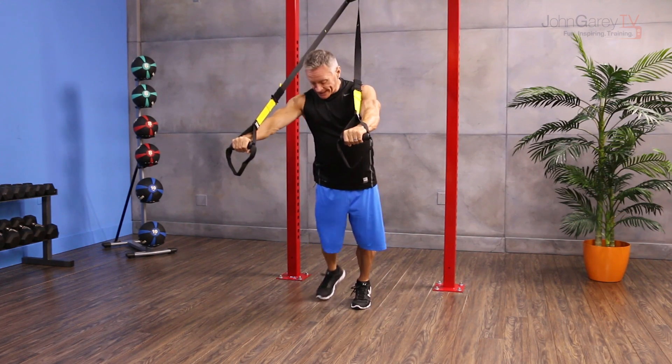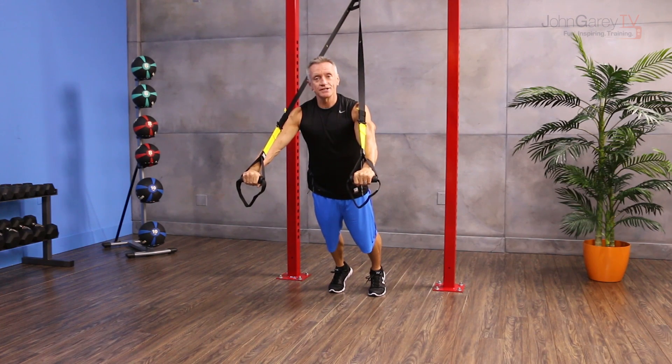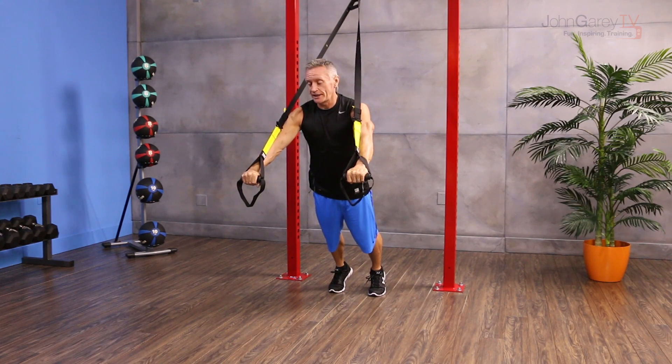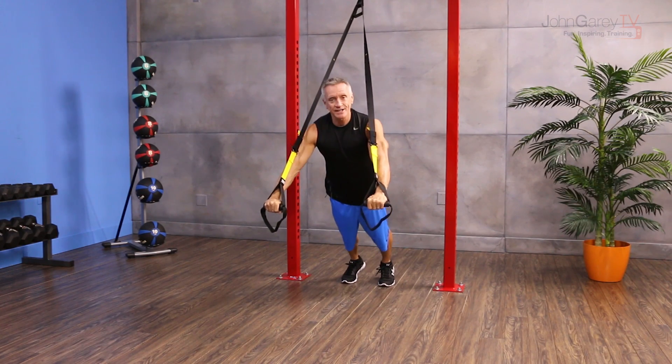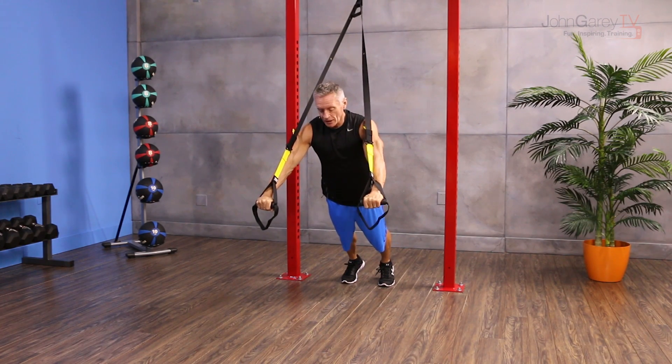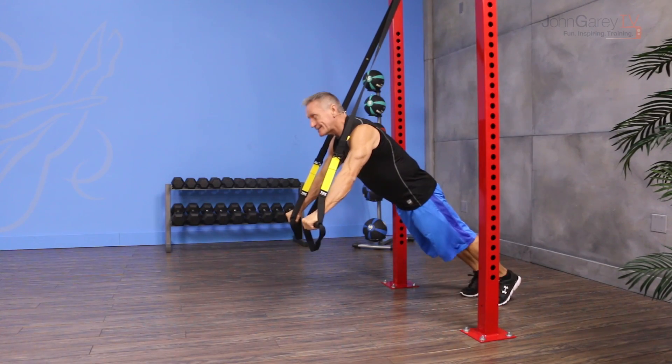From there I'm going to take a step back and just hold this position. You can do this all in one session — just have the client keep taking baby steps back every five to ten seconds depending on their level, and have them go back as far as they can and still stabilize.